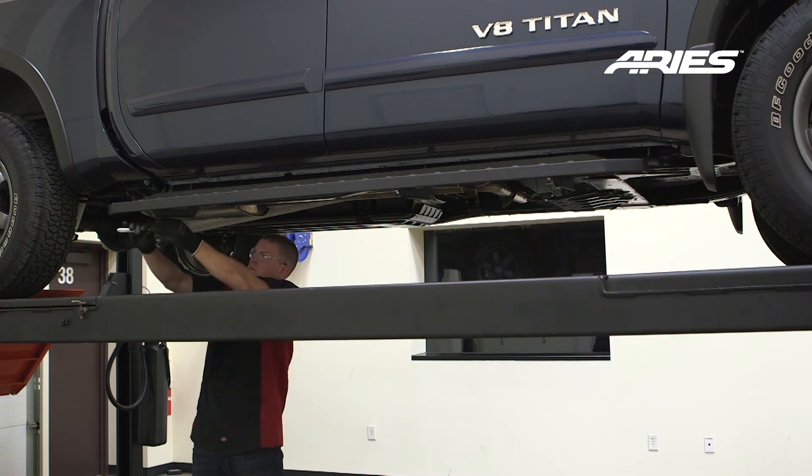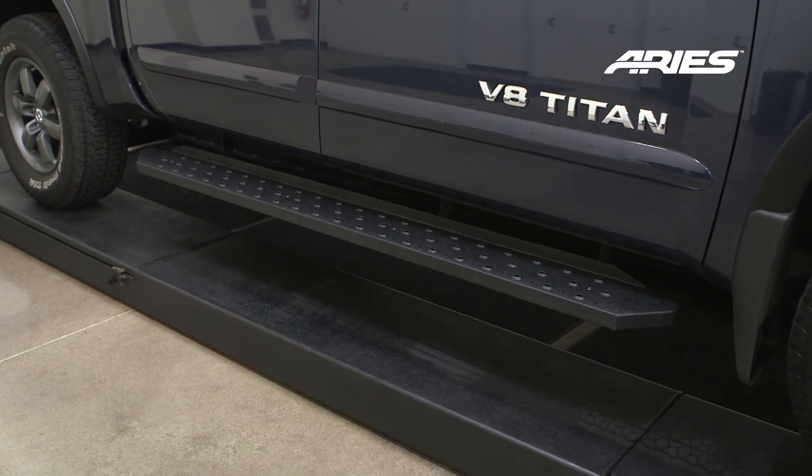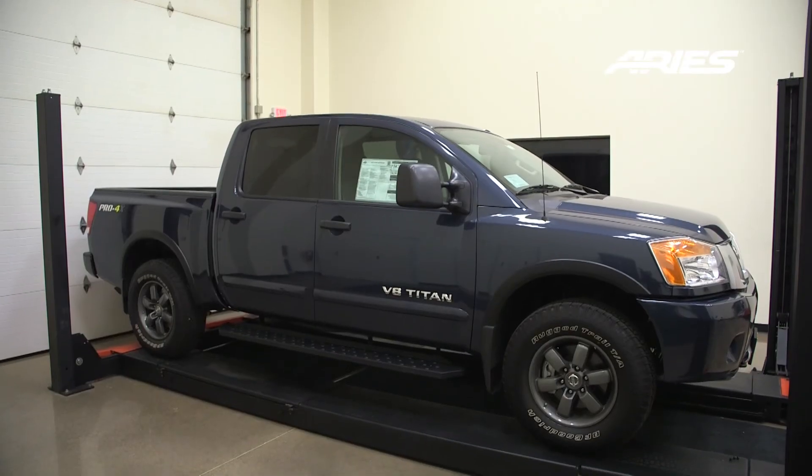Remember to do periodic inspections to make sure that all the hardware is secure and tight. Congratulations on the installation of your brand new Aries Ridge Step commercial running boards.